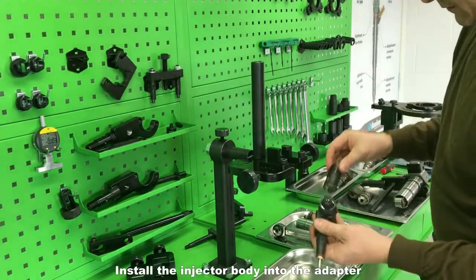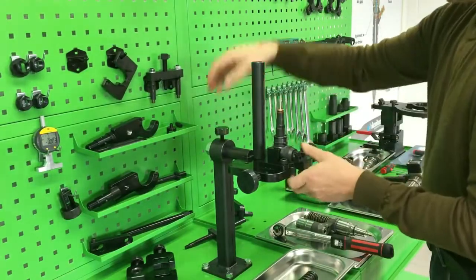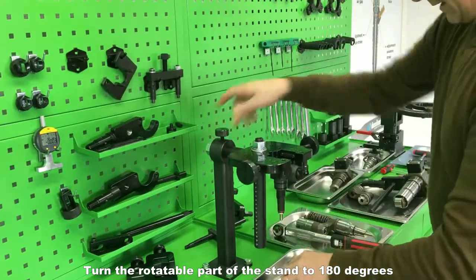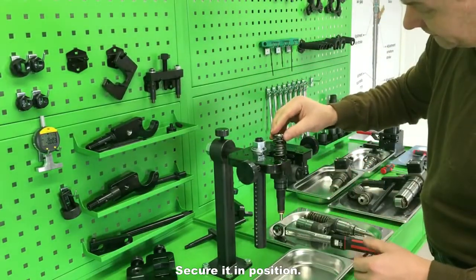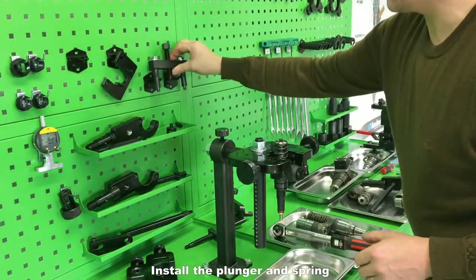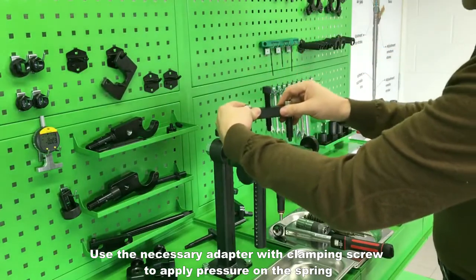Install the injector body into the adapter. Turn the rotatable part of the stand to 180 degrees and secure it in position. Install the plunger and spring. Use the necessary adapter with clamping screw to apply pressure on the spring.